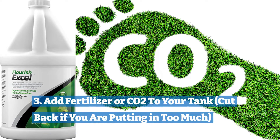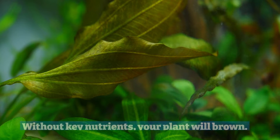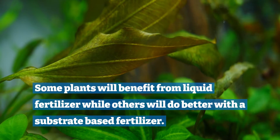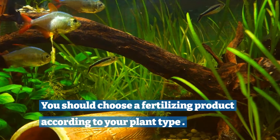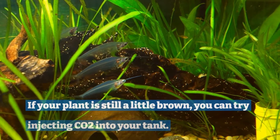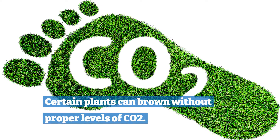Three: add fertilizer or CO2 to your tank, and cut back if you are putting in too much. Some people make the mistake of not using fertilizer in their plant tank. Without key nutrients, your plant will brown. Fertilizer adds nutrients to your tank. Some plants will benefit from liquid fertilizer while others will do better with a substrate-based fertilizer. You should choose a fertilizing product according to your plant type. However, don't add in too much fertilizer, as plants can also turn brown when you over-fertilize them. If your plant is still a little brown, you can try injecting CO2 or carbon dioxide in your tank, as certain plants can brown without proper levels of CO2.